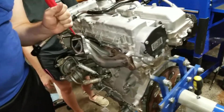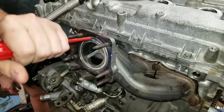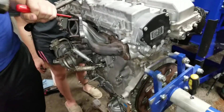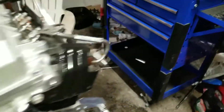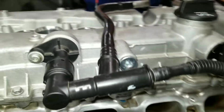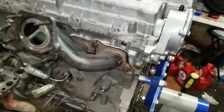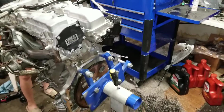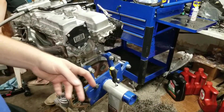What are you doing? I'm trying to get this crush gasket out. I got all new exhaust gaskets all the way around so I don't have any exhaust leaks.